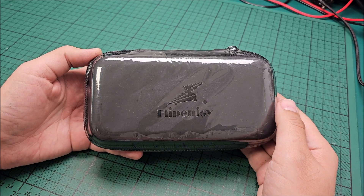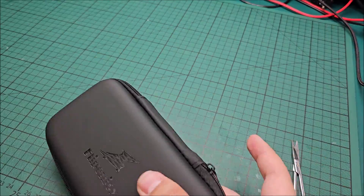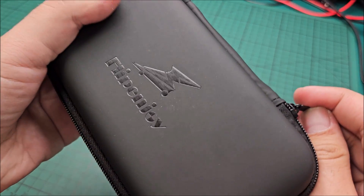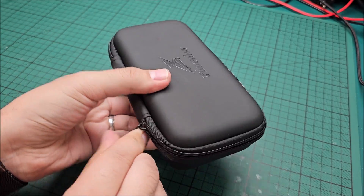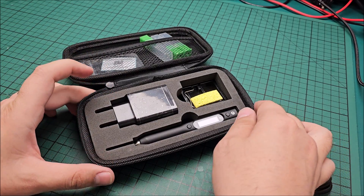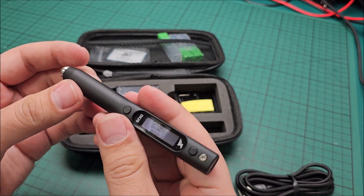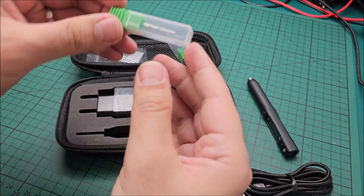Hi there! In this video we'll be taking a look at a Flip'n Joy soldering iron. Really nice pouch to it, soft feel, Flip'n Joy logo right here, and let's see what we have inside. Exactly as expected — this DX20 tiny soldering iron. Look at it, it's really, really, really tiny, and in here we have the tips for it.